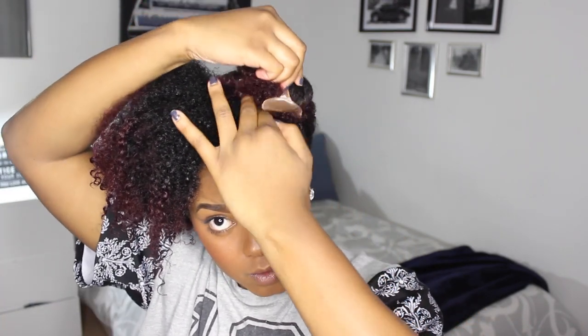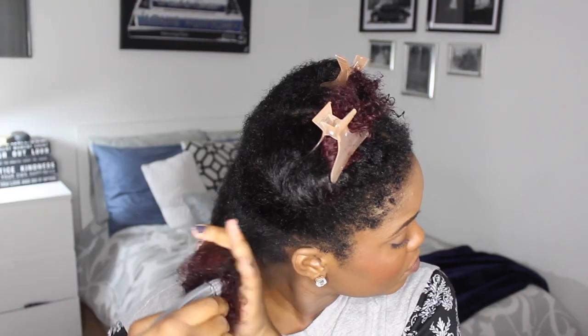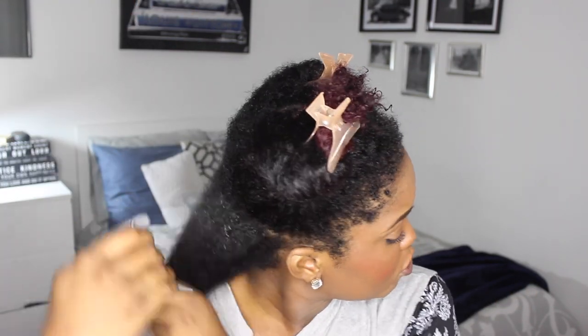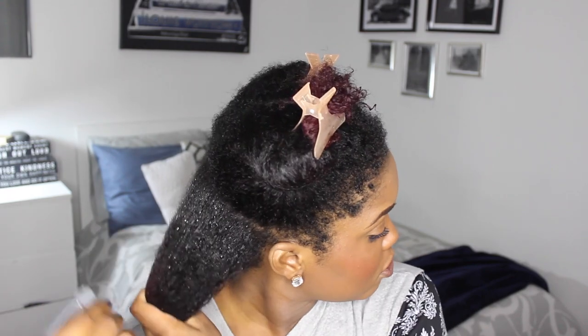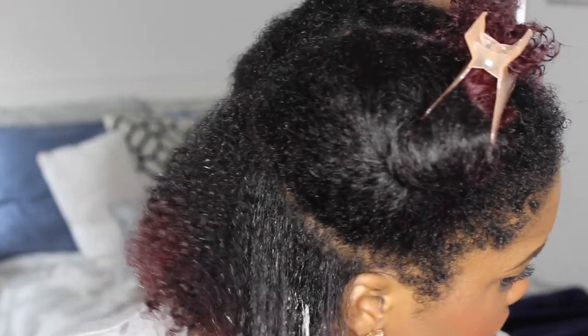Now I'm going to get ready to style it, so I'm just dividing my hair in half so that I can work in sections, and I'm going to divide that other half in half to work in an even smaller section. I personally like to style my hair on soaking wet hair, so I'm just making sure that it's nice and soaked with my water bottle, and then I'm going to add some product.